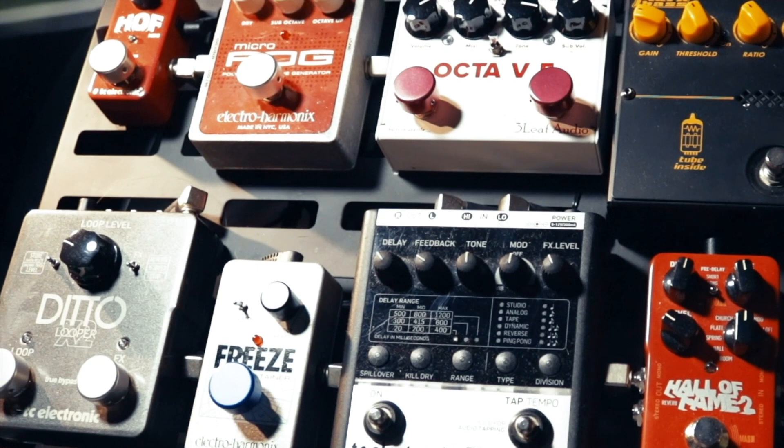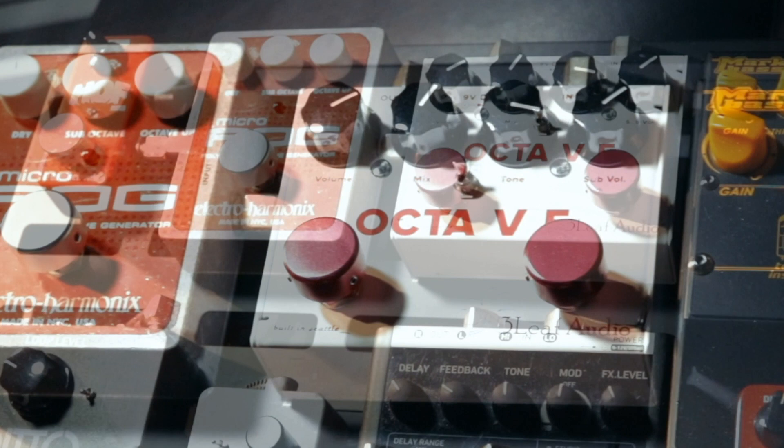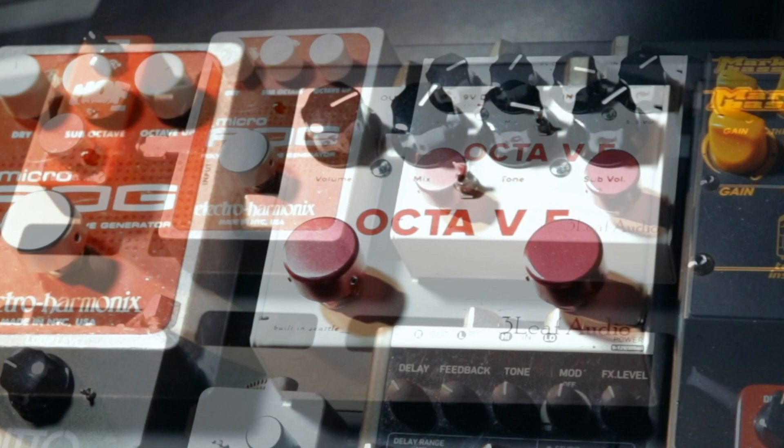I love the sound of both OC2 octave pedals, but it's almost impossible to find one nowadays. I highly recommend Three Leaf Audio octave pedals if you're looking for OC2-style sounds. Also, the Electro-Harmonix Micro POG is an amazing tool for those looking for a polyphonic octave generator.